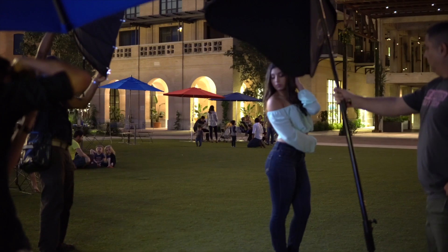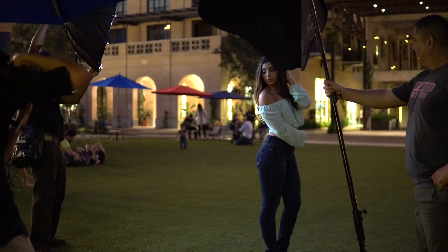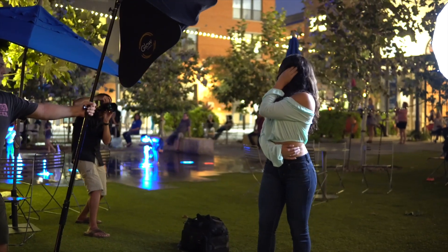What helped me visualize how the light would fall is that the Godox AD200 has a modeling lamp, so in the behind-the-scenes footage you can see the light is on and I was seeing exactly how it would land. After adjusting, in the final shot everything was exactly how I wanted: the background exposed correctly, the main light at TTL minus 2, the rim light at TTL minus 3. Her expression was great, her pose was great — everything was where I needed it to be.